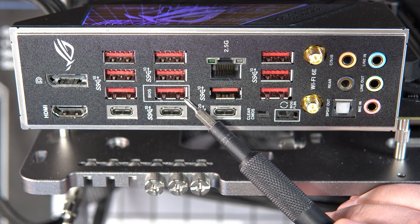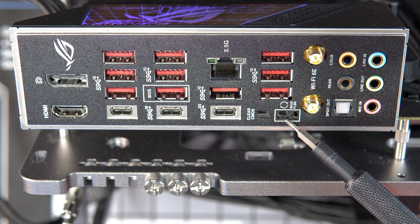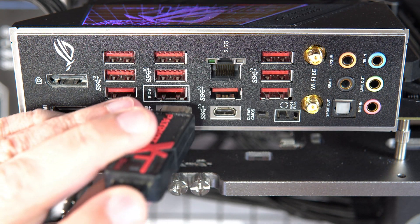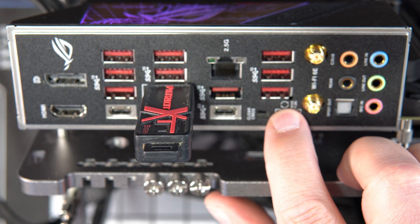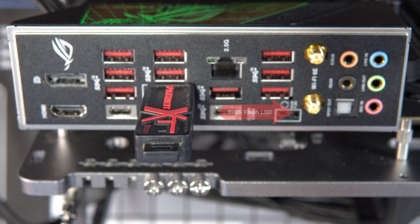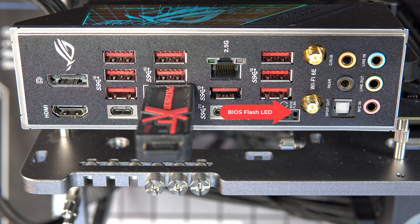We're now just about ready to flash the BIOS. There's the BIOS port you want to use for your USB drive, and there's the BIOS flashback button. Put the USB drive that you prepared in the correct USB port, then hold down the BIOS flashback button for three seconds. A little green LED will start flashing — you can see it right there.